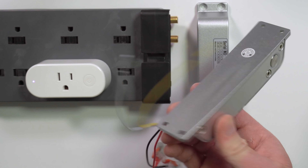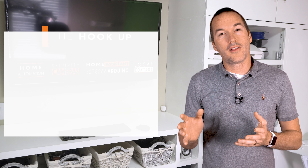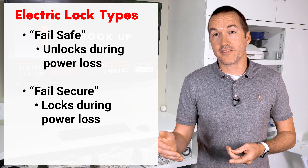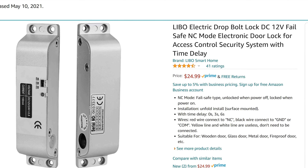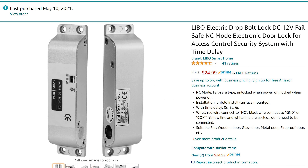So let's talk about the two types of electric locks. Any listing for an electric lock should say either fail safe or fail secure. Fail safe means that if it loses power the lock just unlocks, and fail secure means that the lock will be locked whenever there's no power. On Amazon I could only find the fail safe version of this lock, but for me that's not ideal. Thankfully it's pretty easy to modify the fail safe version into a fail secure version.